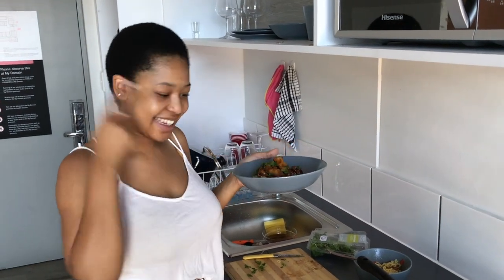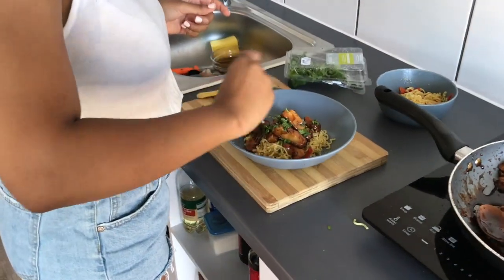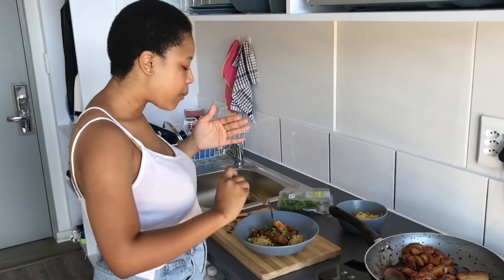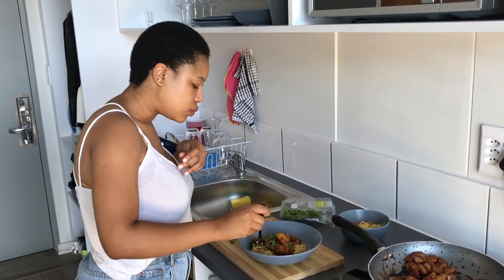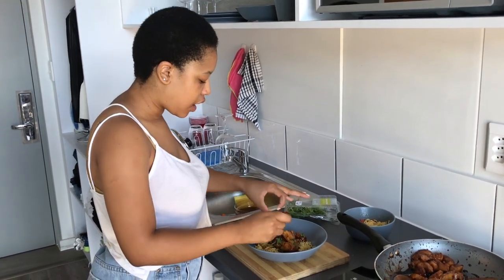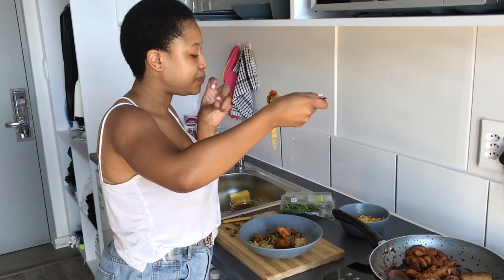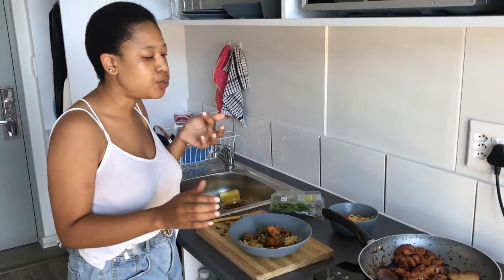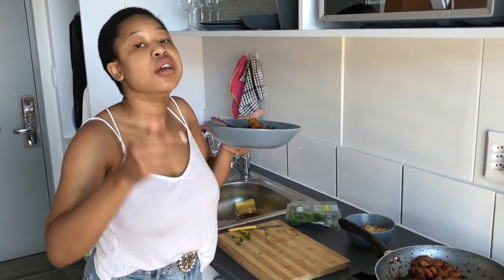Teriyaki chicken with two-minute noodles — yes, that's what I meant to say! Okay, now it's time to taste. Let me start with the chicken. The coriander — that smell and that fragrance it has. Let me just get everything in. It tastes really good! Jump on this really quickly, as fast as you can.